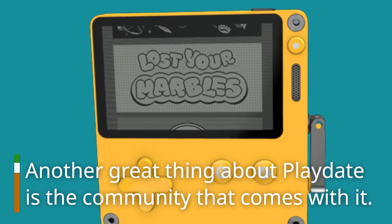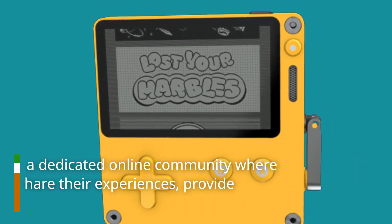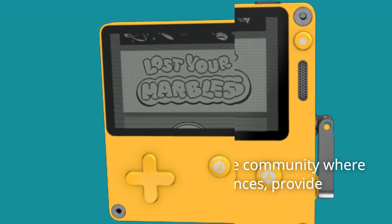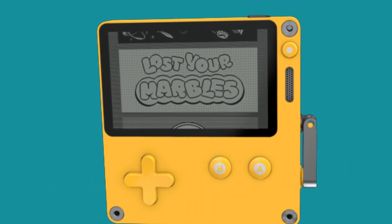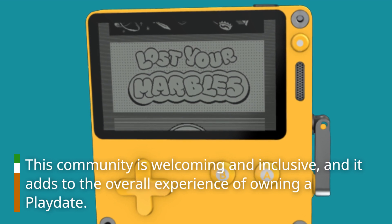Another great thing about Playdate is the community that comes with it. Playdate has a dedicated online community where players can share their experiences, provide feedback, and even create their own games using the Playdate SDK. This community is welcoming and inclusive, and it adds to the overall experience of owning a Playdate.